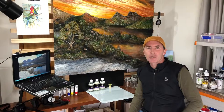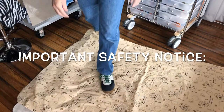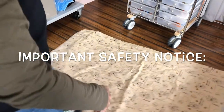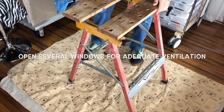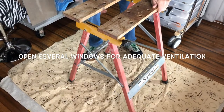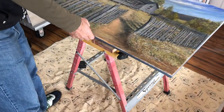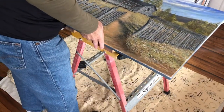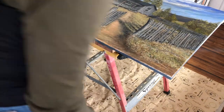Let's varnish that artwork. While I'm setting up here, I want to explain about this solvent based varnish. It is solvent, so you need ventilation — it's a must. Open the windows up and let some fresh air through. You can use any brand of varnish in this process. I'm not affiliated with Atelier brand at all — I just really like their products.